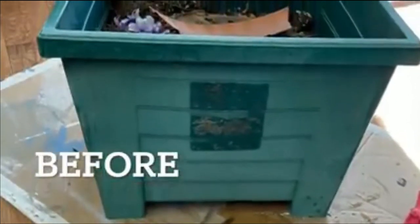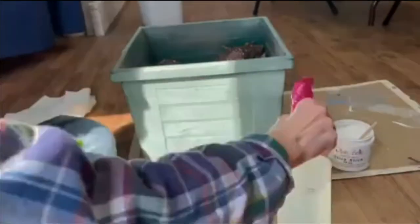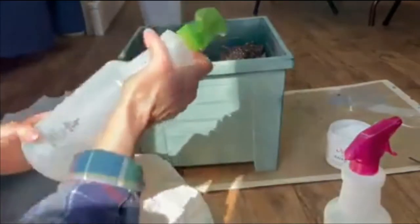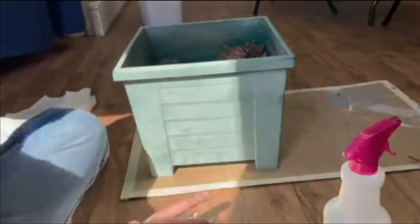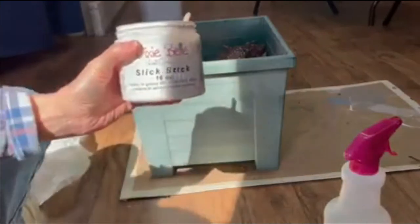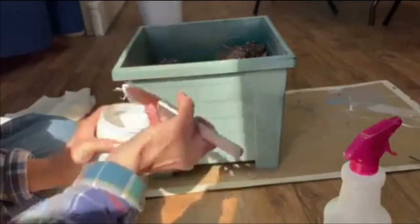Here's the before picture of my planter, and it was pretty ugly. My steps to get this prepared were: I clean it with White Lightning cleaner really well. I put mine in a spray bottle to make it easier to apply, then I wipe it off and rinse it with clear water. Because this is plastic, I really want to use a bonding primer. I also actually sanded this a little bit beforehand. I like to use a synthetic brush with my Slick Stick, which is made for slick surfaces. I want to make sure this paint sticks really, really well, so I simply just paint it on.